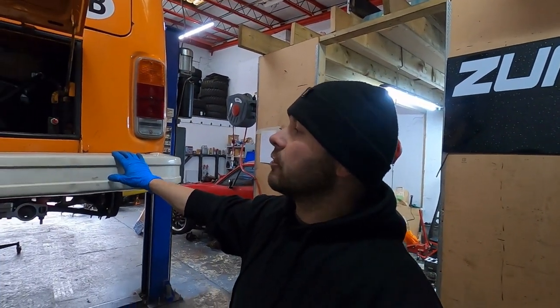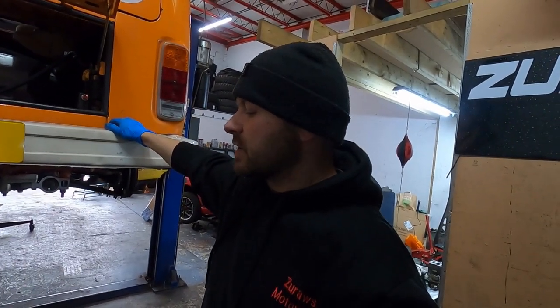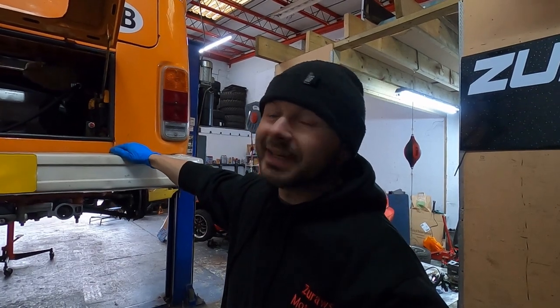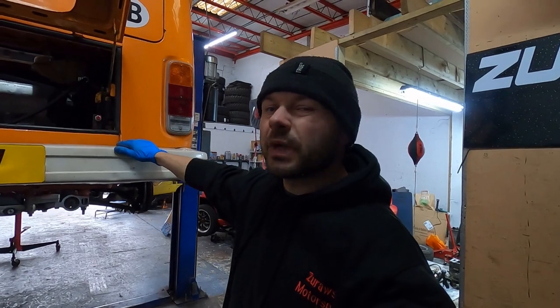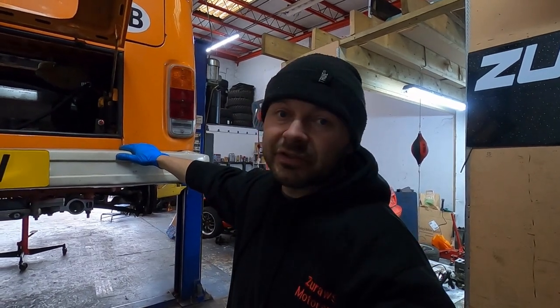I was trying to get the Volkswagen T2 1.9 conversion done as soon as possible. In a previous video I blamed the scavenge pump, but it wasn't the scavenge pump - the scavenge pump was working absolutely fine. A guy on YouTube pointed out that the pumps work the way they should and sent me a link explaining how they work, and he was right. So to all those guys who put these pumps together, I apologize because I misjudged them and probably diagnosed the problem too quickly. That's another lesson learned - we never finish learning.